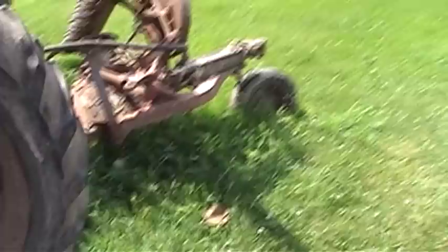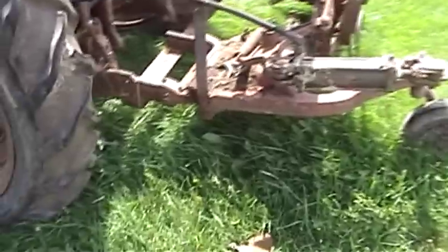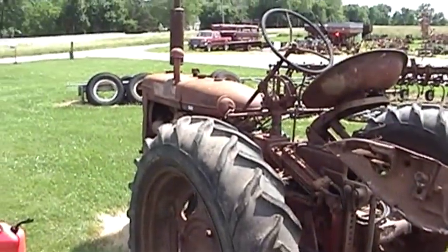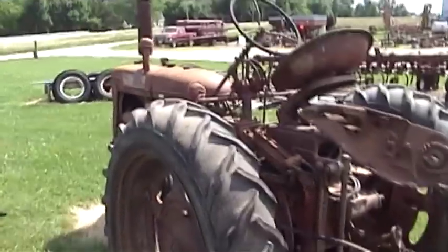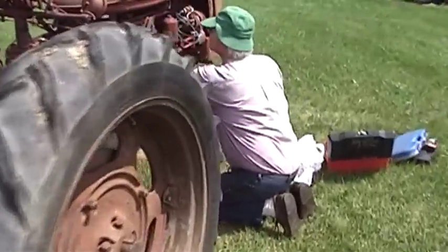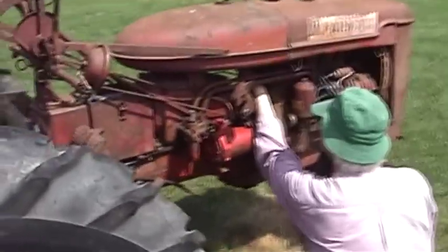Today's big thing is to get this sickle mower off the back, disconnect it from the tractor, and see if the tractor is actually capable of moving, which should certainly be very interesting. We've got some fresh gas to put in it.